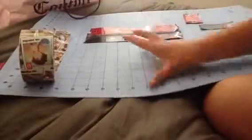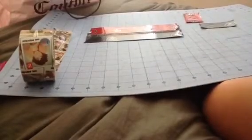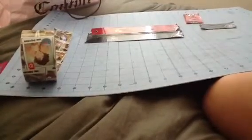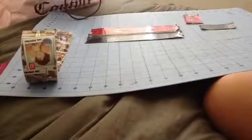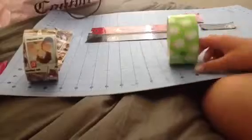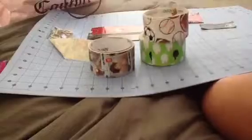Hi guys, so today we're gonna teach you how to make a duct tape tie - the long one, not a bow tie. Today we're gonna do a regular tie. All you're gonna need is your roll of duct tape, whatever you want to make your tie out of. I have to make three so I'm using these three tapes, but today we're just gonna use the one direction tape for now.